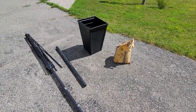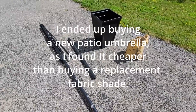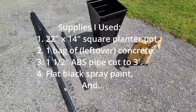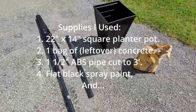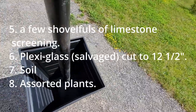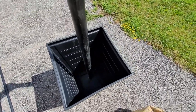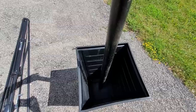Good morning. So today I have a little project. I am going to make this new patio umbrella stand with a planter, a piece of ABS pipe, and some concrete. I have to cut this ABS pipe down a few inches and then I'll be putting it in here like so. I'll put that there and then fill it up with concrete.